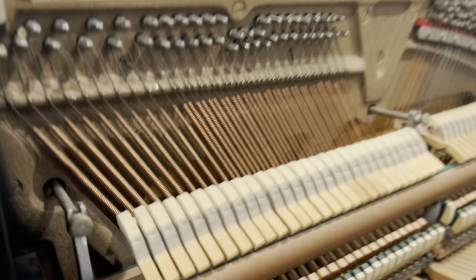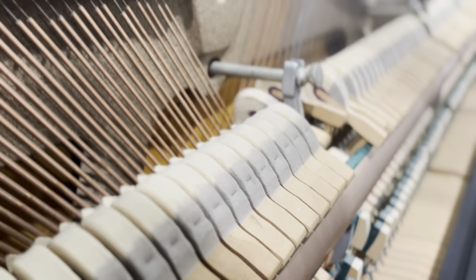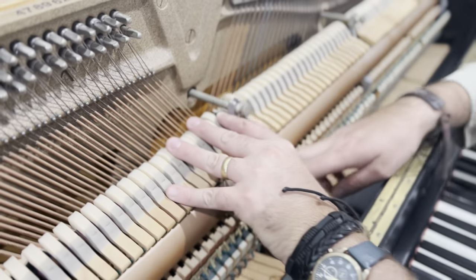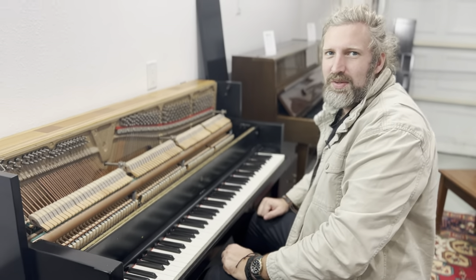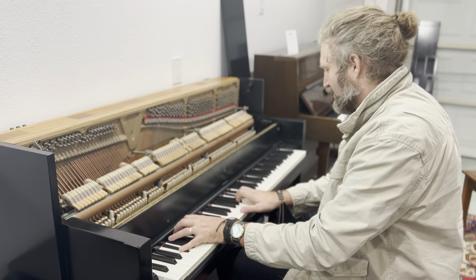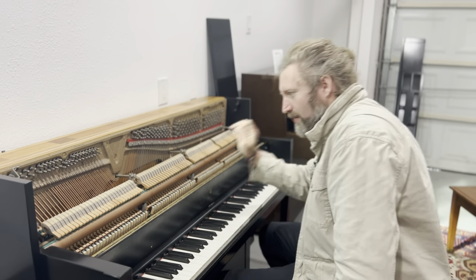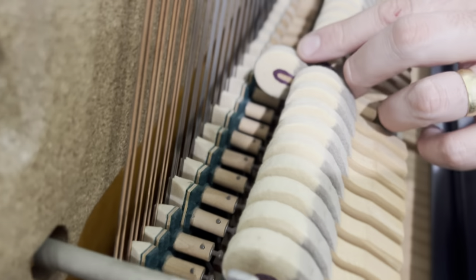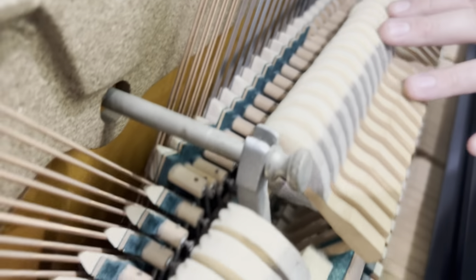I already have one replacement hammer on there — the C sharp. Looking at the soft pedal, if we just pull that through here — that fixes it. Some fixes are easy. The hammers, having looked at them again, are actually quite worn out, so we're going to sand them down. They have a good layer underneath, so we're going to sand off the top layer and re-face the hammers and the dampers.